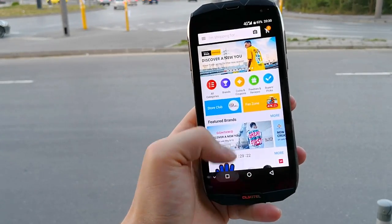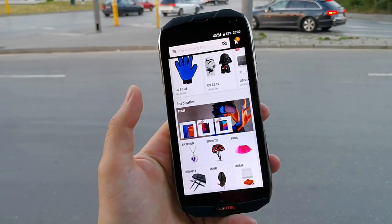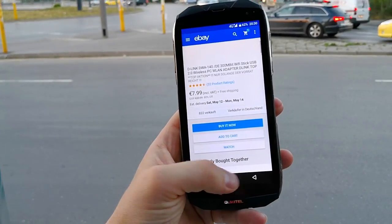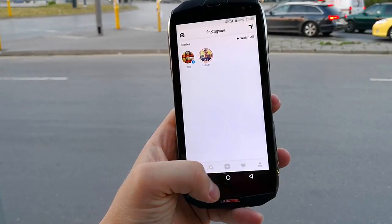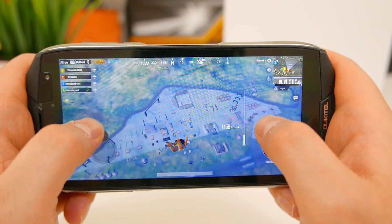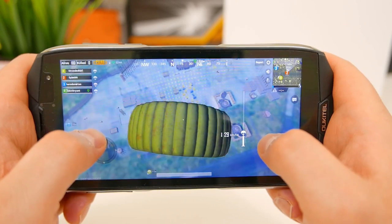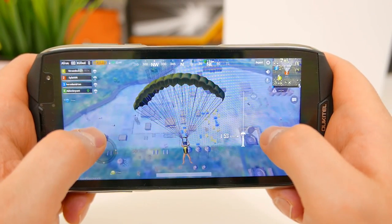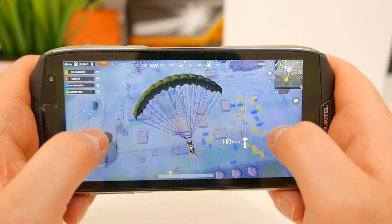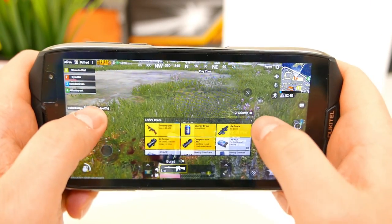This is something that most rugged devices don't offer at this budget price point that the Ulefone WP5000 sells for — there's a link to buy it in the video description below. For gaming, I tested PUBG Mobile, and since this is not a gaming-oriented device it actually performed really well. The WP5000 can run the latest games at medium settings and PUBG Mobile was fully playable at recommended settings with graphics looking really nice.